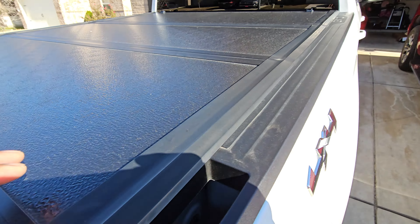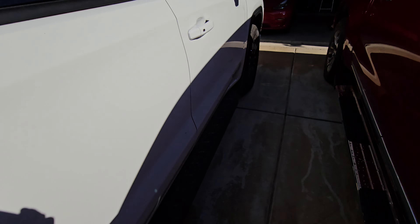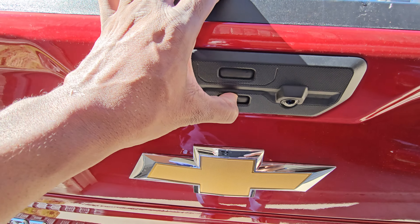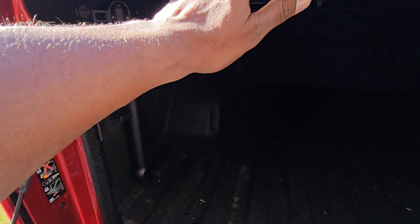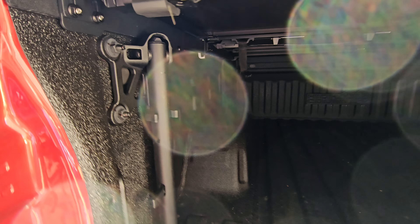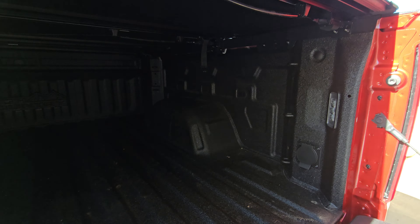This flush mount doesn't work as well with trucks that have the multi-flex tailgate. But this truck has the multi-flex tailgate and you can still have it installed with the handle, which I really like how they did that. I didn't have to remove the handle on the GMC.